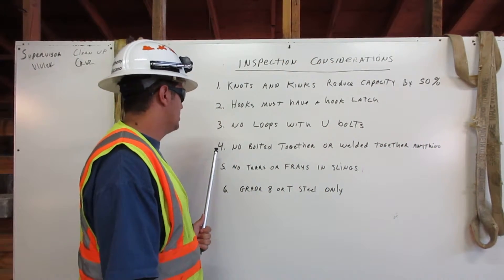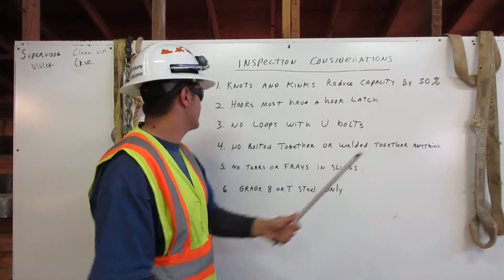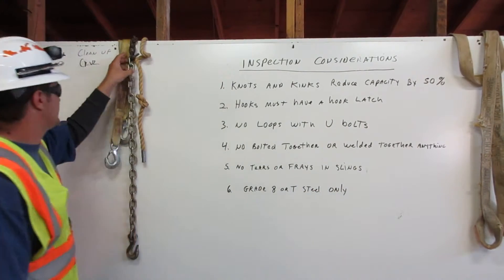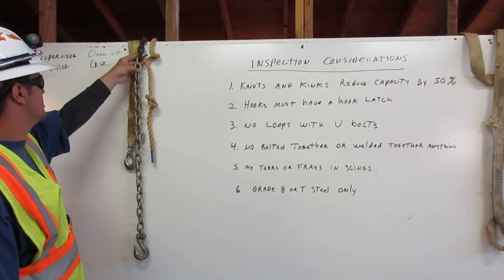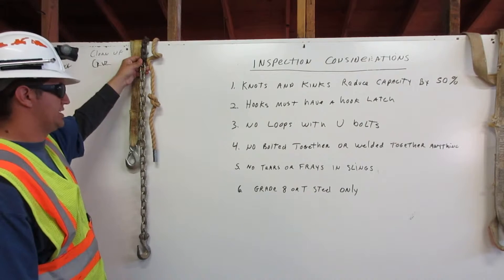4. No bolted together or welded together anything. Here we have a chain that was too short, so they bolted it to another chain to make it longer. We would never use this in rigging.